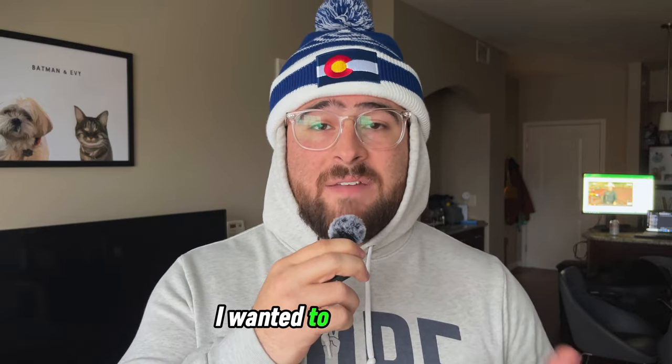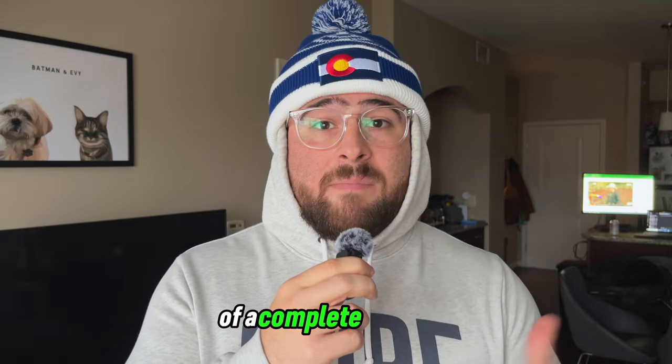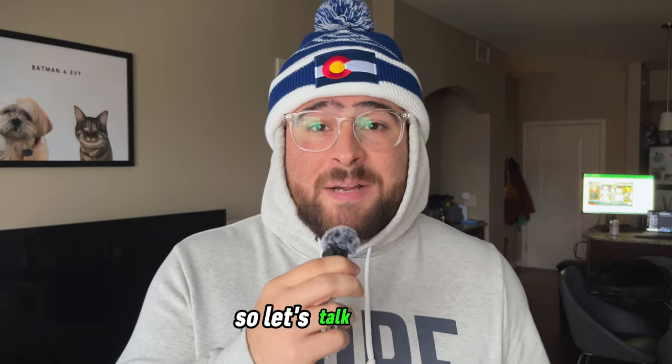I wanted to give you the opportunity to view it through the lens of a complete beginner, someone who has never used or handled a camera like this before in their entire life. So let's talk about it.